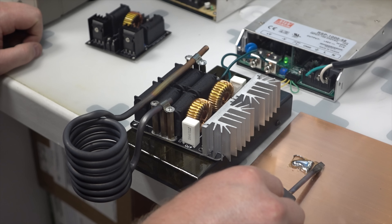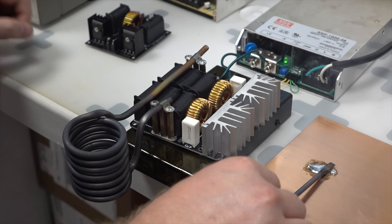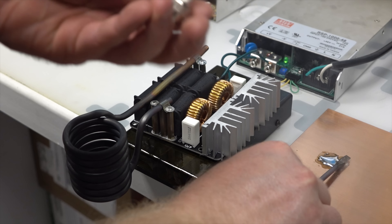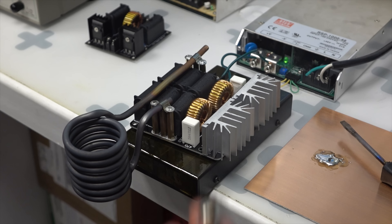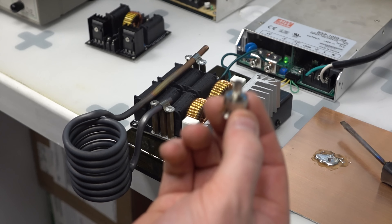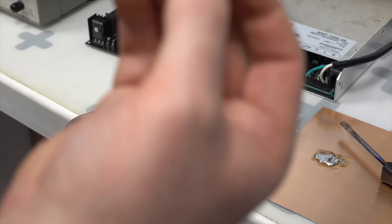The soldering machine that I'm going to be making isn't going to be for soldering like this, but more for soldering connectors where you need even heat to be applied. You would put in the connector with solder wrapped around it and it would heat up the connector evenly.